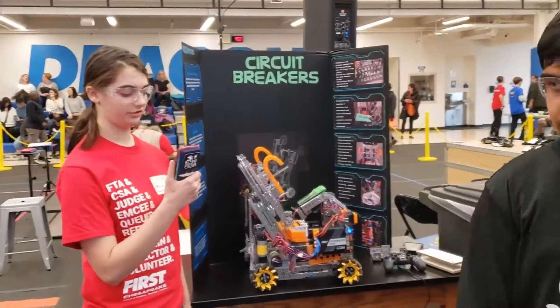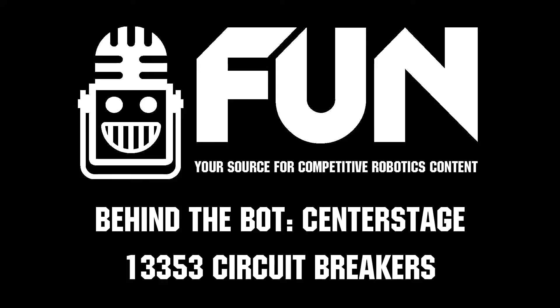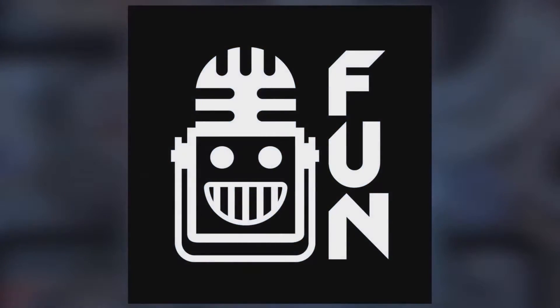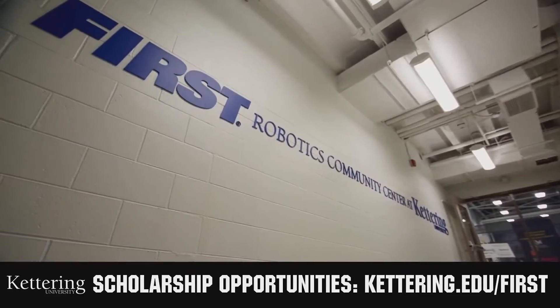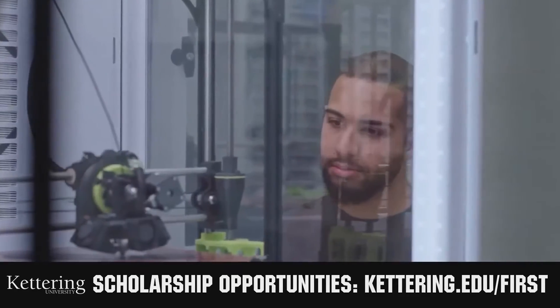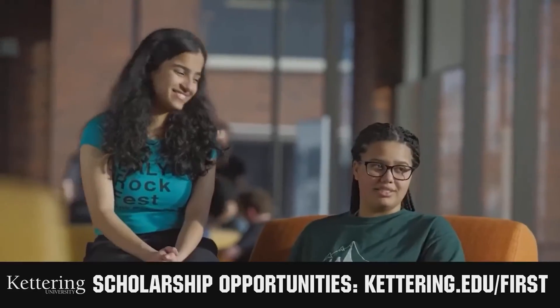Really cool, thank you so much for your time — I'm sure this has been very insightful. This video on First Updates Now is made possible by viewers like you and the following sponsors. At Kettering University, over 30 percent of the student population was in high school robotics. These same students have received a portion of over seven million dollars in First scholarships. Scholarship applications will open in September — get ready to go pro and get more information at Kettering.edu/first.